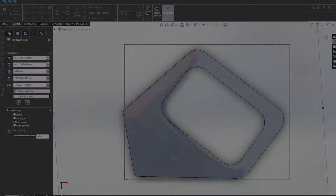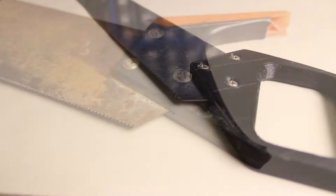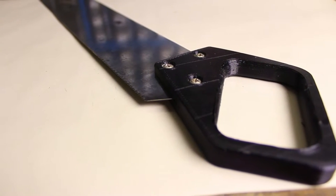What's up guys. In this video I'll be showing you how you can restore an old rusty hand saw with a bit of sanding, polishing and replacing an old broken handle with a 3D printed one.